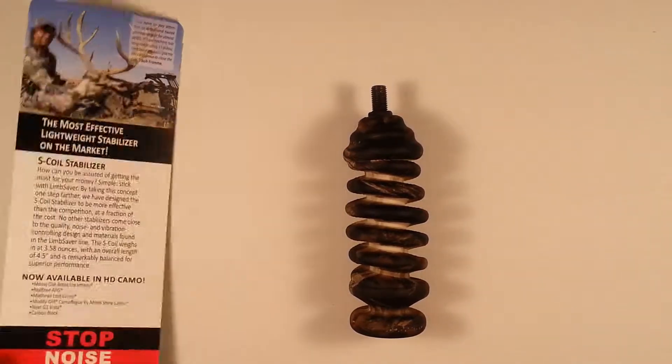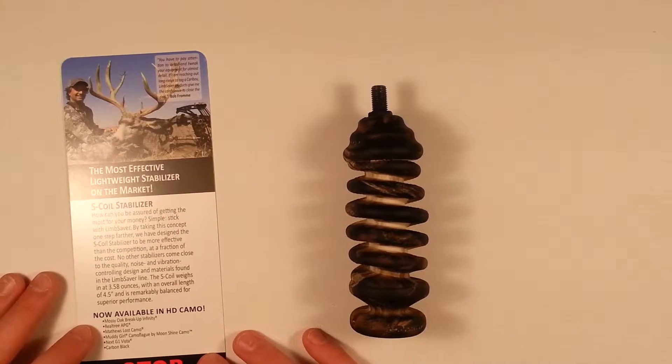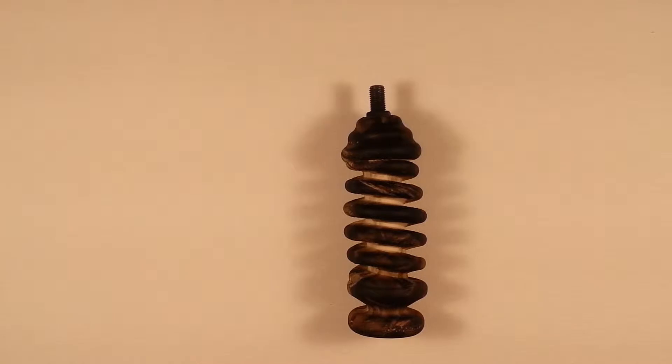That'd be bad for the deer and you. This stabilizer comes in many different types of camos. I just picked this one today because I was there getting my bow set up, so I figured I'd just get a stabilizer.